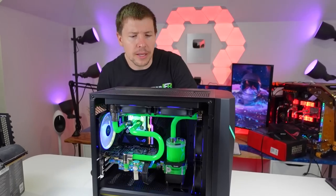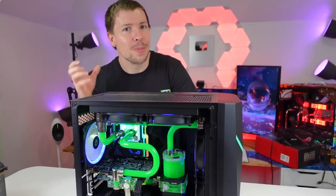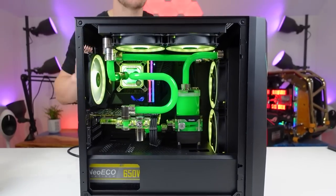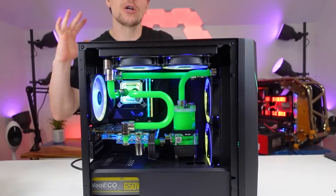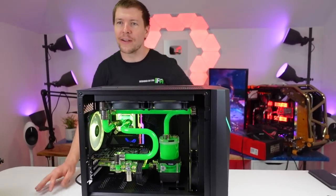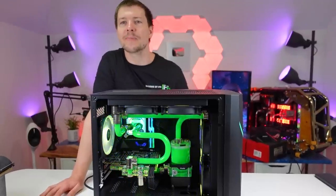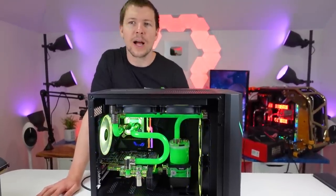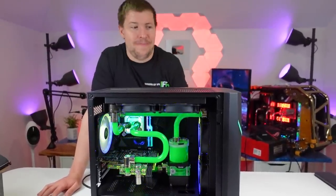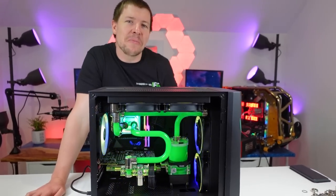It fit nicely in this case and it means we were able to fit a full custom loop inside for not only the GPU but the CPU as well. Speaking of the CPU, we have the 10900K inside — still a great CPU for what we need, especially for arcade gaming. We've got 16GB of the Trident Z RGB RAM and some custom sleeved cables as well. All of the water cooling is EK water blocks apart from the GPU block.